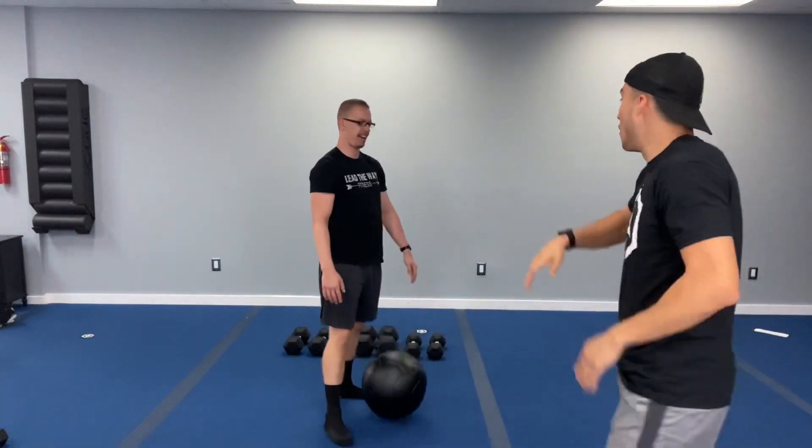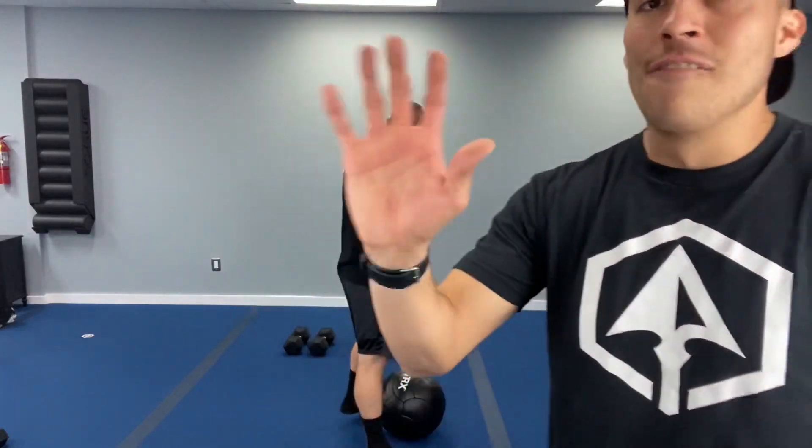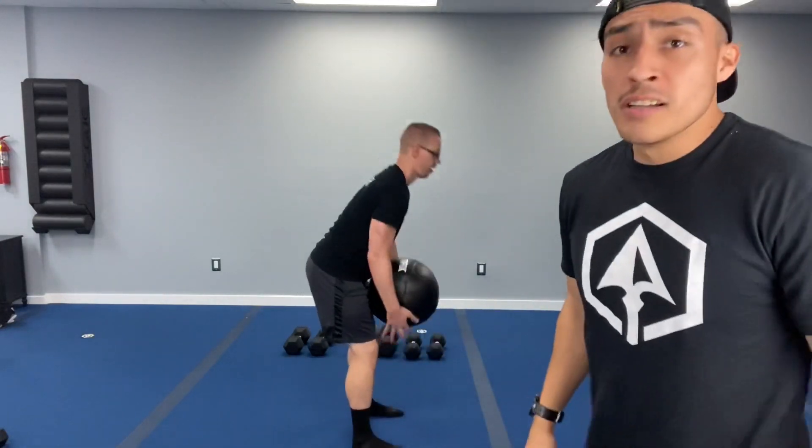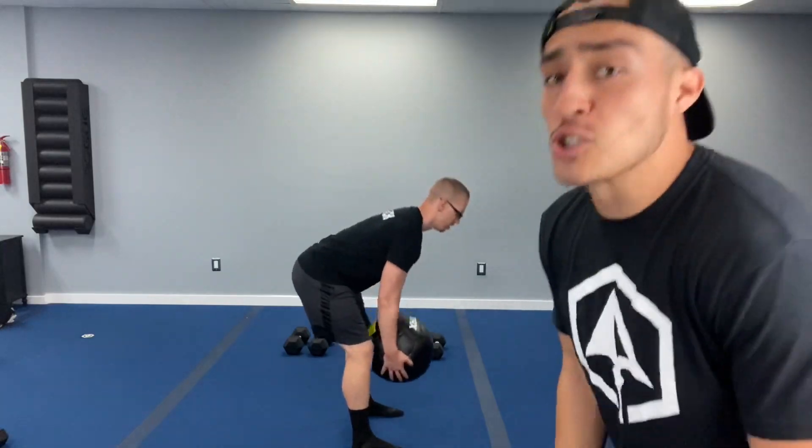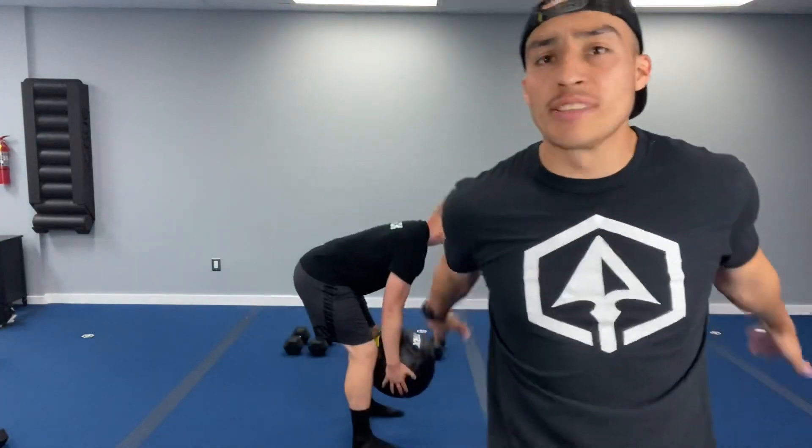One more round — last set, best set here. Ten seconds. Five, four, three, two, one — let's go. Sitting back, driving those hips forward. Ten down, twenty more. Stay on those heels, squeeze at the top. Ten seconds more — breathe in through the nose, out through the mouth. One more rep in three, two, and one. Nice job.